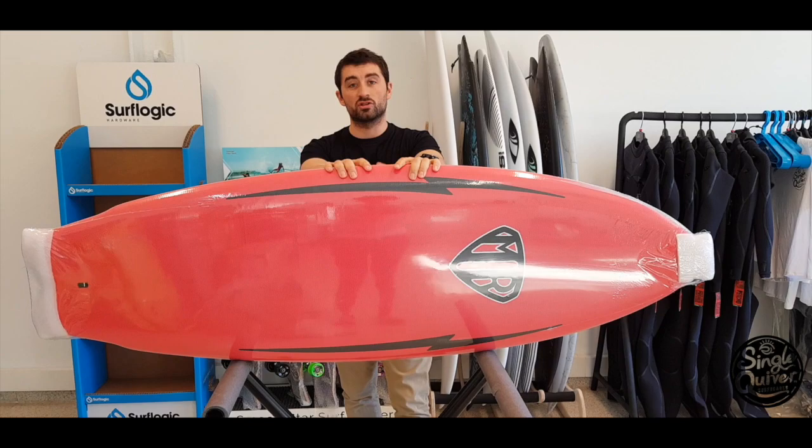De momento esto es todo. Son tablas de en torno a 280 a 300 euros. Es momento de contestar a vuestras preguntas de Instagram sobre estas dos tablas. ¿Cuál es la más dura en el agua? Pues no tengo ni idea — hasta que no las pruebe las dos no lo sé. De momento solo pruebo la McFanny. ¿Es para el nivel principiante? No, no es una tabla para principiante. Una tabla para principiante puede ser una evolutiva, por ejemplo. Esta, precisamente no.